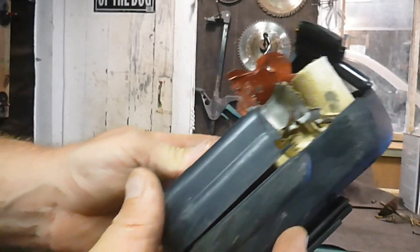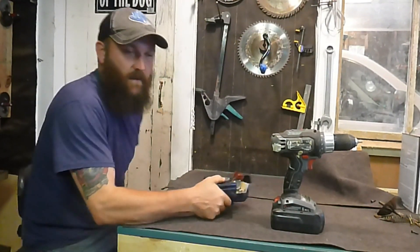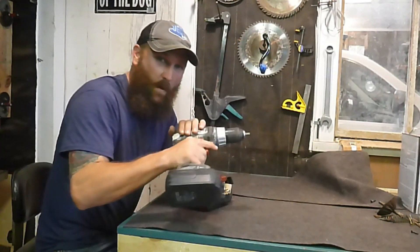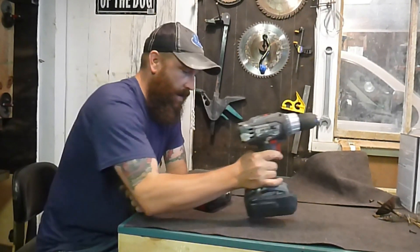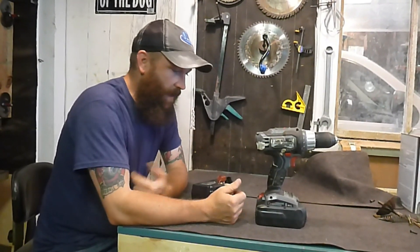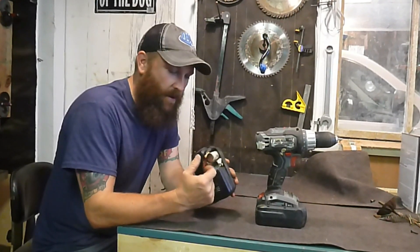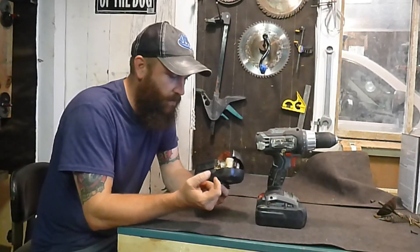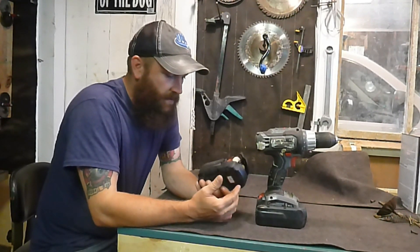If you look real close, you can see this is a pretty heavy steel casing on the cell — it just peeled it back and blew it completely out of there. I'm really lucky I was holding it away from me, so it blew straight out the bottom. If that had been pointed toward some part of my body, I can only imagine that would have been bad.